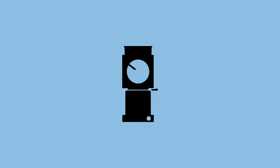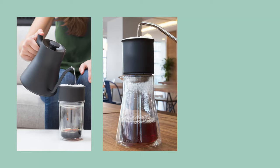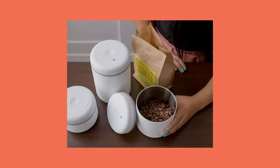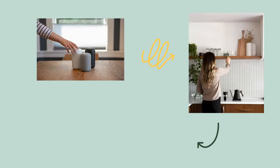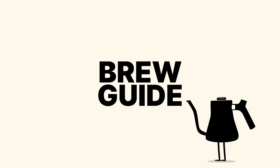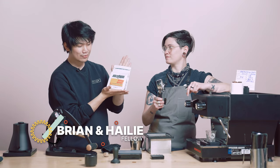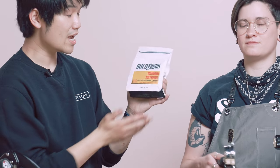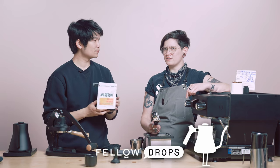Is that air horns? Welcome back to another Fellow Drops brew guide. Today we have Bold Bean Coffee Roasters Muhari Natural. This is a Rwandan coffee, which is something we haven't dropped in quite a long time. I think it's the second Rwanda coffee that we've ever dropped, actually.